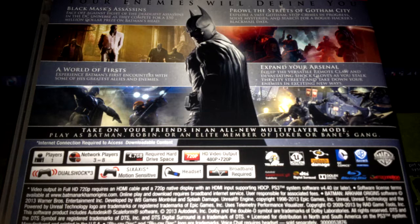There is an all new multiplayer mode. You can either play as Batman, Robin, or an elite member of Joker or Bane's gang. Surprisingly, this one doesn't say anything about it being in 3D. My copy of Batman Arkham City does include the 3D where you can play the game in 3D, but this one doesn't say anything about that.